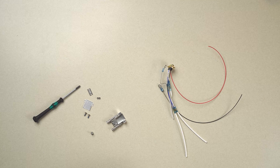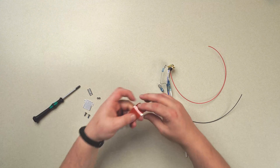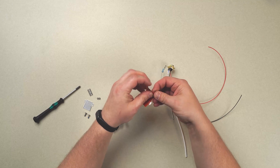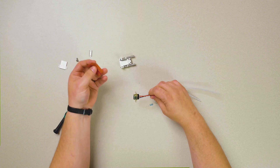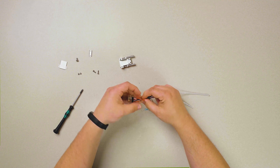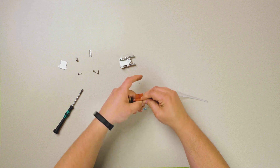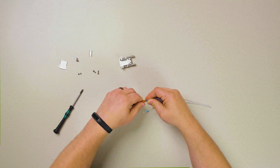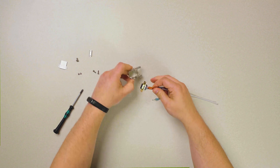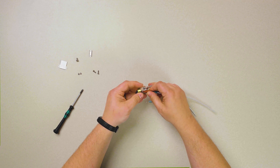We get ourselves a small length of some kind of chafe protection tape, and wrap our merry little band of wires up where it's going to interact with the hold down of the back shell — just as an added measure of protection.